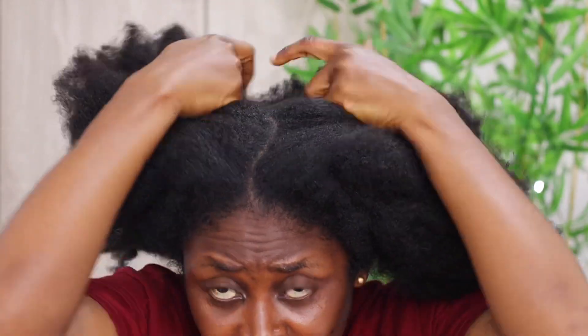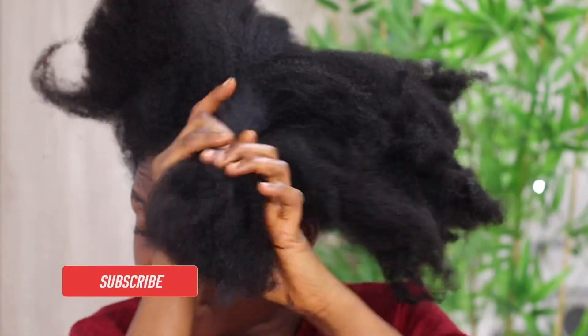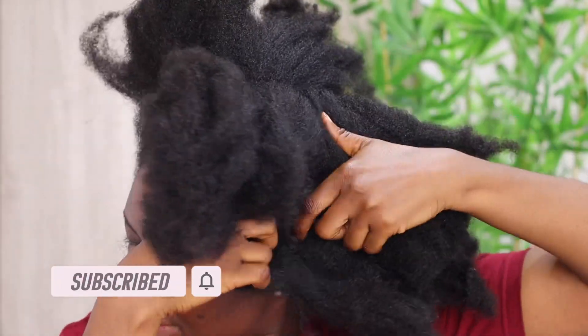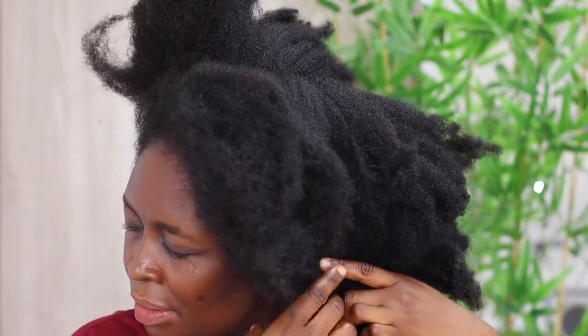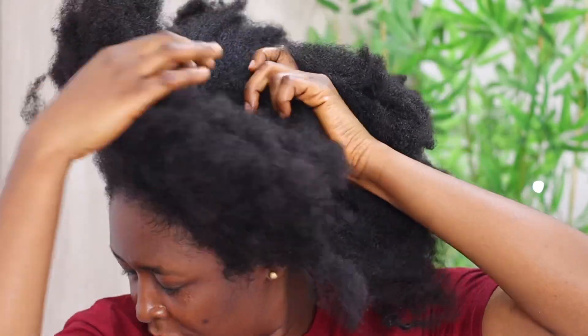Hi lovelies, welcome back to my YouTube channel. I'm back with another interesting video — please click the subscription button if you're new, and also the notification button so you'll be notified of future uploads. In today's video I'm basically going to be sharing with you how I detangle my hair.